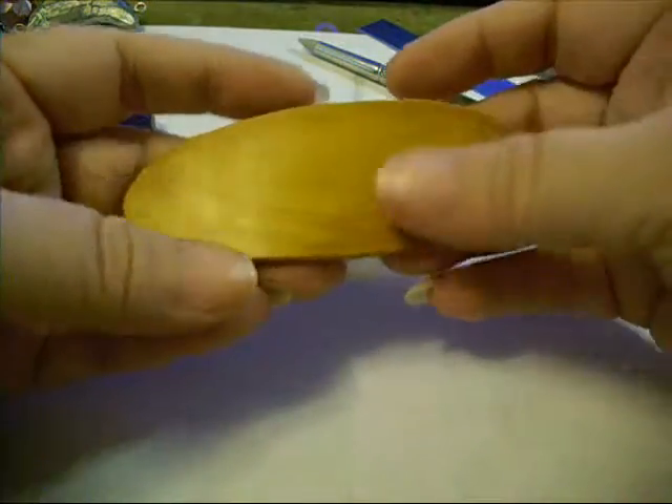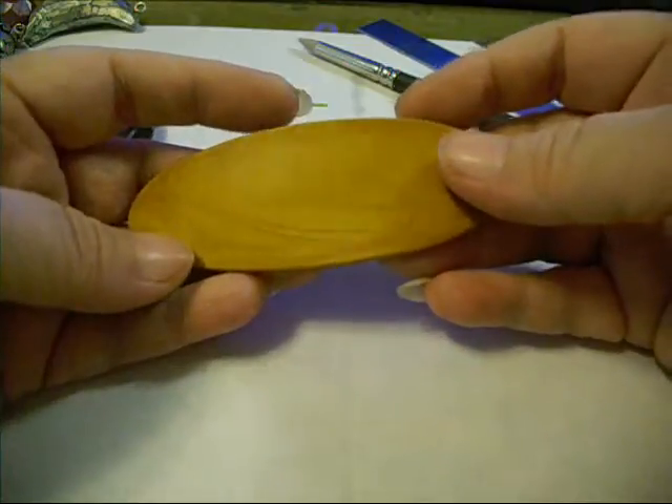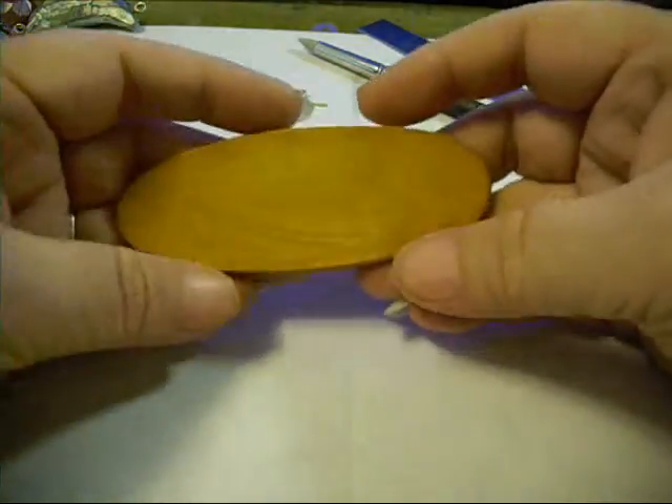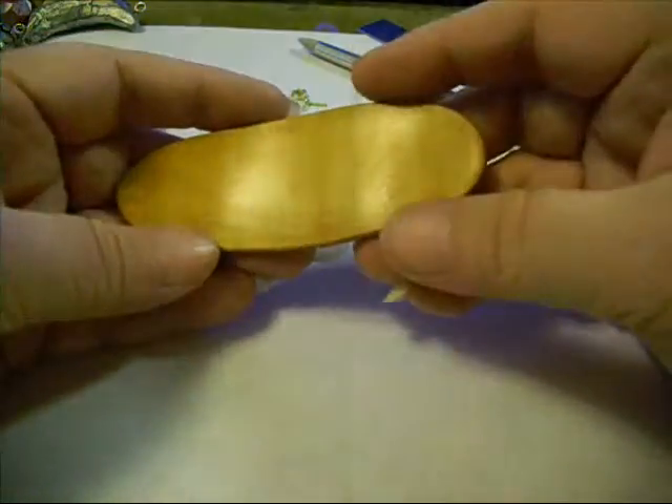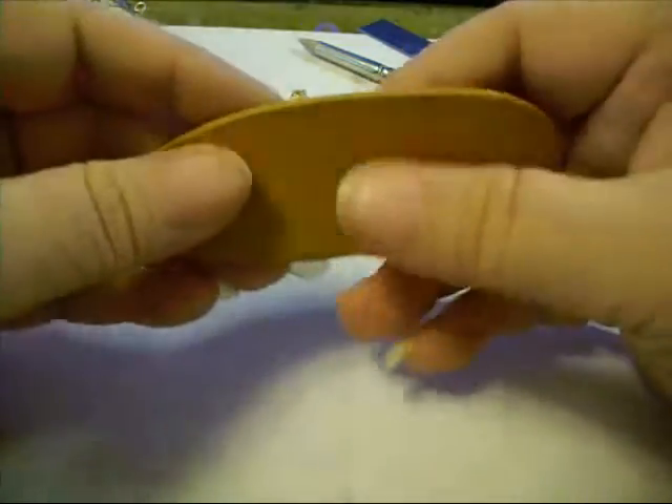I've got a piece of gold — this is gold Primo Accents — and I've just rolled it out on basically a medium thickness on my pasta machine.